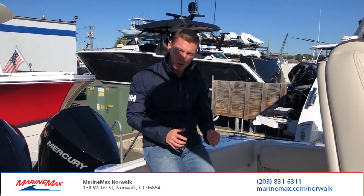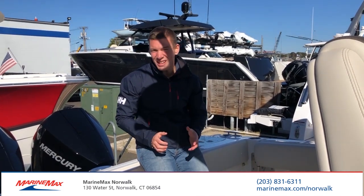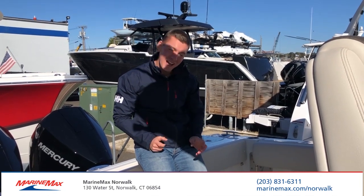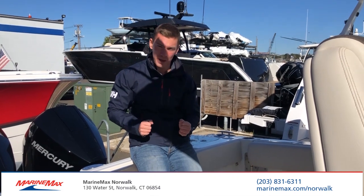Hi, I'm Brian Loeber. Welcome to MarineMax from Norwalk, Connecticut. Today we're looking at an all-new model from Sailfish Boats — it's their 272 center console, all new for 2021. They've made a lot of really cool changes to this boat. It's going to be conducive for fishing and also for family fun.